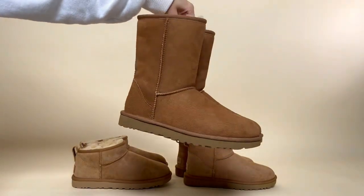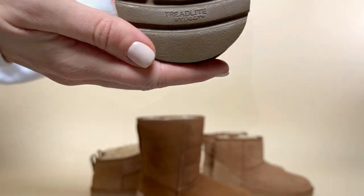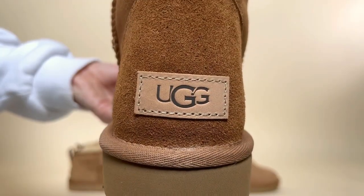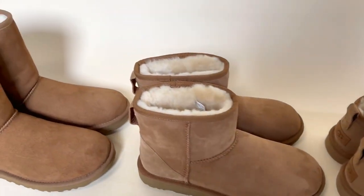Quick close-up of the sheepskin fabric, the grip on the bottom of the soles, and the iconic label on the back. Please comment and let us know which one your favourite is.